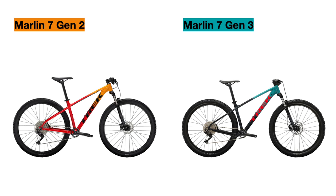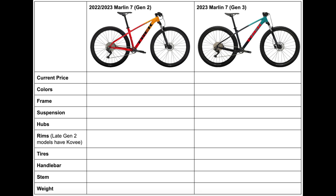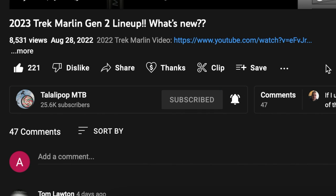I'll go over every single detail that has been upgraded for the Marlin 7 Gen 3 and complete a table to highlight all of those changes in one place. Stick around to see these updates, and please subscribe to my channel and click the bell icon so you can get notified when I upload new videos on these awesome bikes.